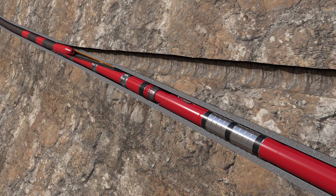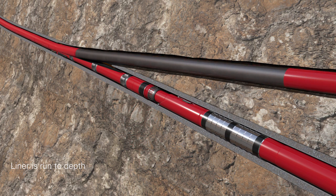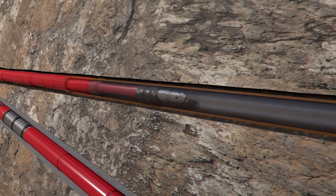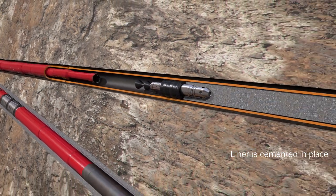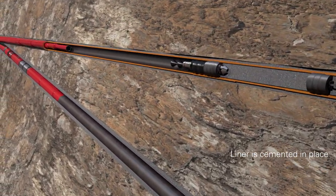A liner is then run to depth and cemented in place. Cement placed past the window provides junction integrity. Once the liner is cemented in place, the wiper dart is launched behind the cement and lands in the plug assembly. The running tool is released and pulled out of the hole.